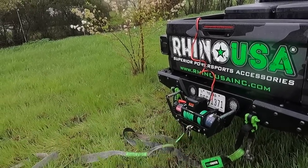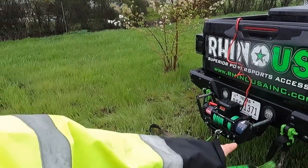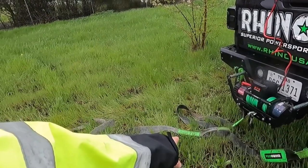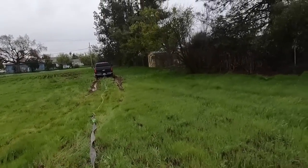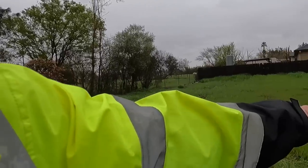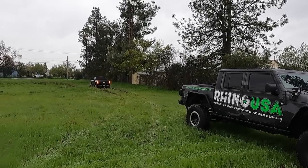That toe strap is connected to a bridle. I'm running off of both of my D-rings because I have the winch — usually I like running off of that hitch shackle, but here we run it off both D-rings. Bridle, toe strap in the middle, tree saver on this end. So we have roughly 100 feet. It's hard ground up here a little bit, but if I start spinning too much I can definitely sink and break through. We're going to go ahead and give it a pull.